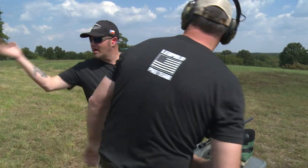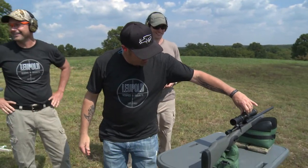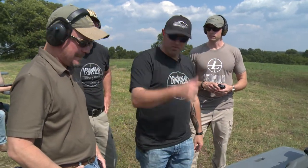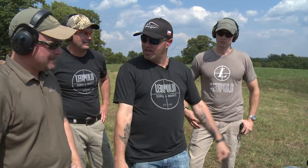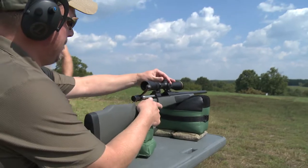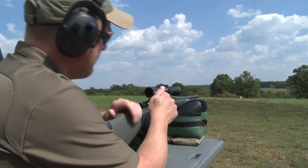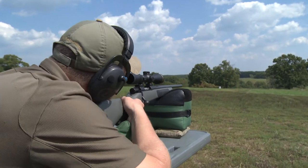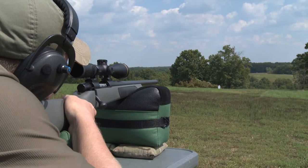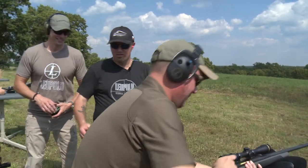We're going to show it one more time with Pat Mundy. We dial it back down, and Pat is responsible for some of this product as well. We go back from 200 on the CDS dial all the way to 5 — and Pat hits the target at 500 yards. Unreal. Nice shot, Pat.